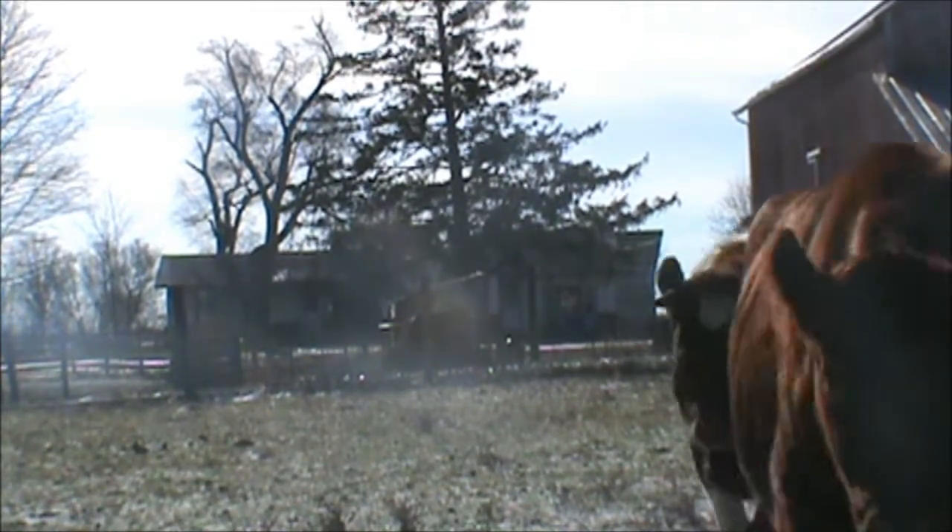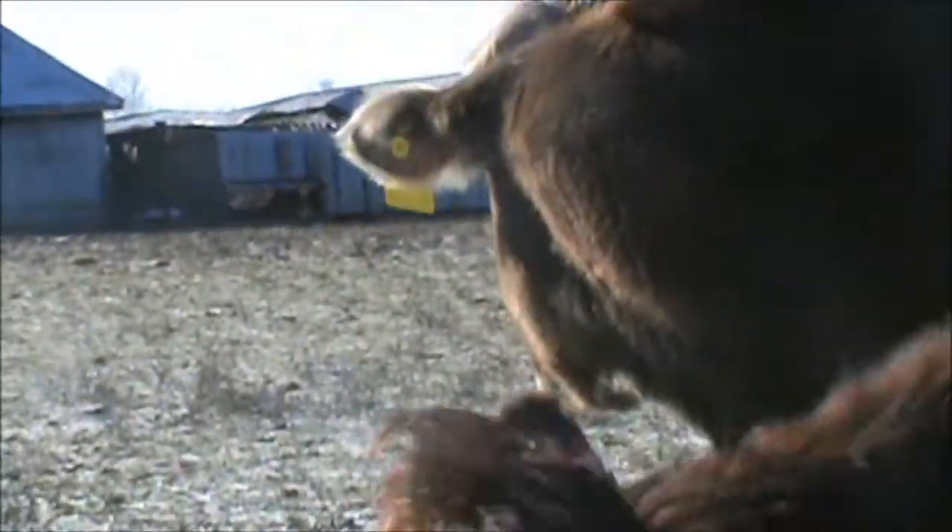I'm going to pick up the camera and just show you that we can lie him down and walk him, and lie him down again when he's got pressure on him. Lie down.